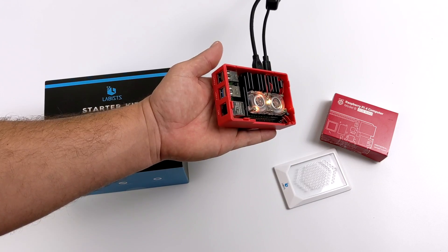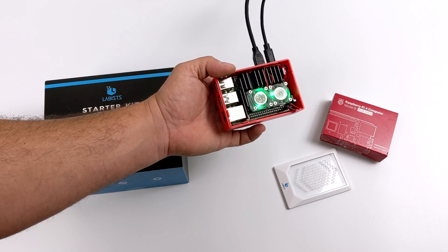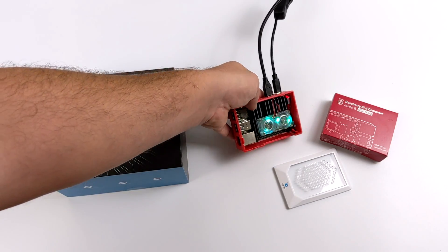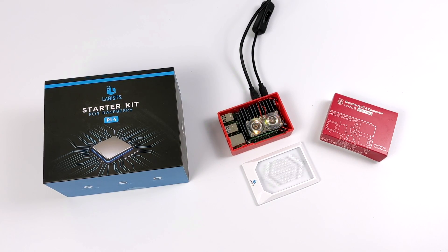That's pretty much it for this one. Really appreciate you watching. If you're interested in picking up one of these starter kits — either the 8GB, 4GB, or 2GB model — I'll leave some links in the description. If you have any questions, let me know in the comments below. And as always, thanks for watching!